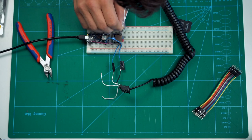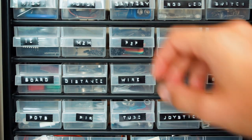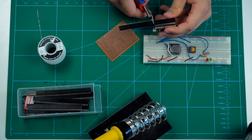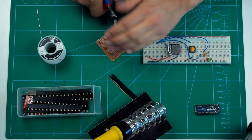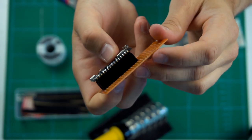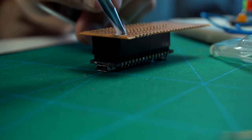Once I verified that everything worked as expected, I started moving the circuit over from the breadboard onto a prototyping board. I'd recommend always using female pin headers rather than soldering your microcontrollers directly to the board — this will allow you to more easily reuse the components in future projects.